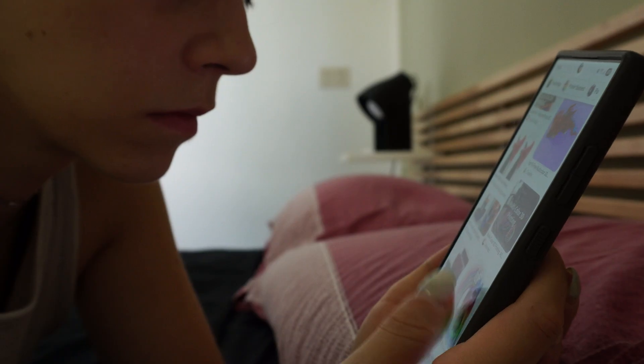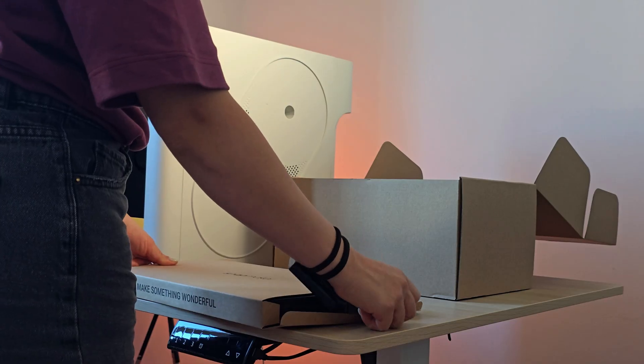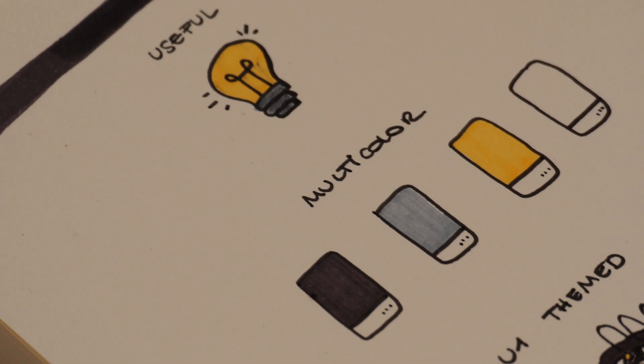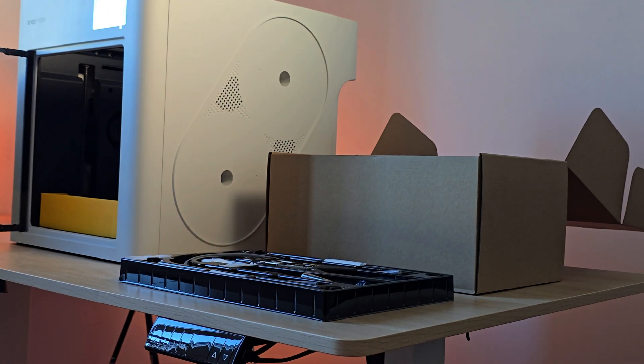Now the question is, what could I print? I would like to announce the multicolor feature, but at the same time I'm pretty disappointed by useless prints. So let's focus on something useful, multicolor, and possibly U1-themed. I think I've got it.